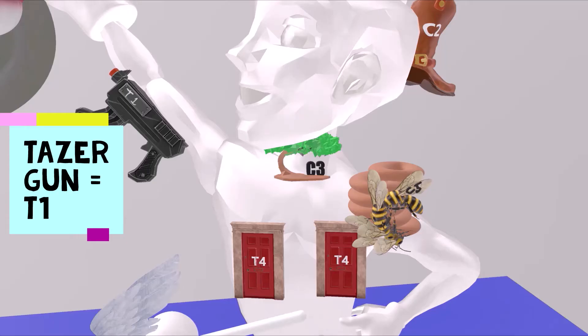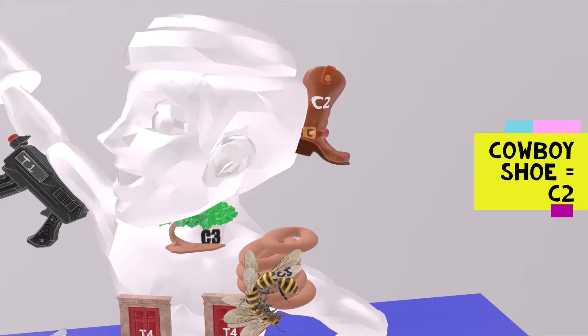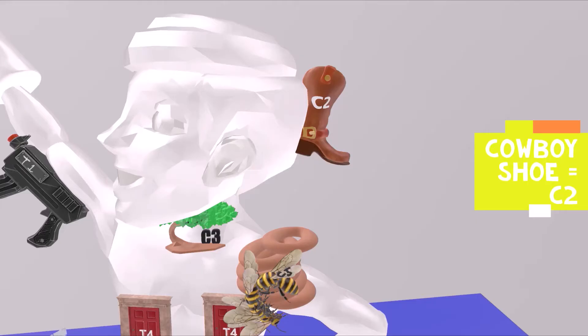Behind his head, he always has this cowboy shoe that is stuck to it. Someone once stuck a cowboy shoe to the back of his head and it's been there ever since. This cowboy shoe helps us remember C2, as C2 is the back of the head.